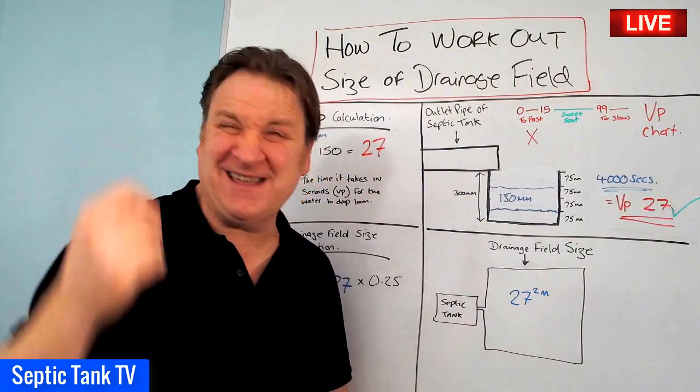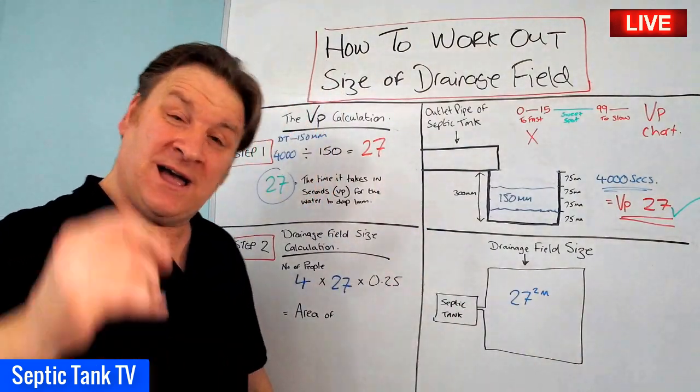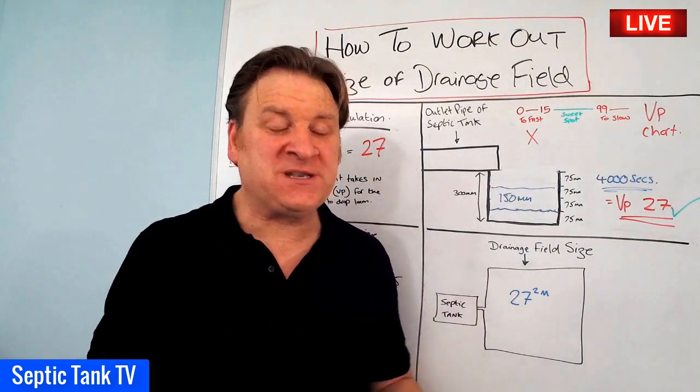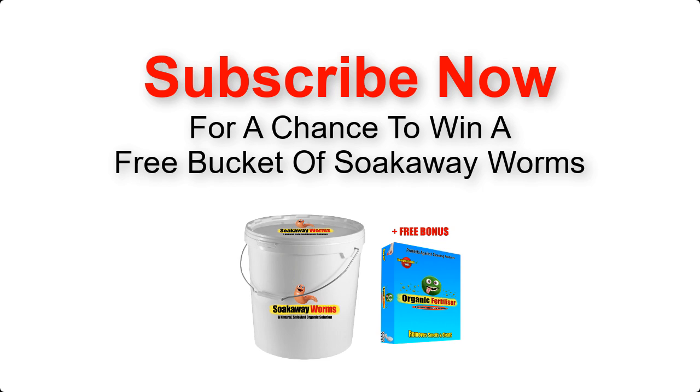Thank you very much for watching this live broadcast. If you want to see more, go to Google and type in Septic Tank TV. I hope this video has helped and I'll speak to you soon. If you subscribe right now you'll have a chance to win a free bucket of soakaway worms!